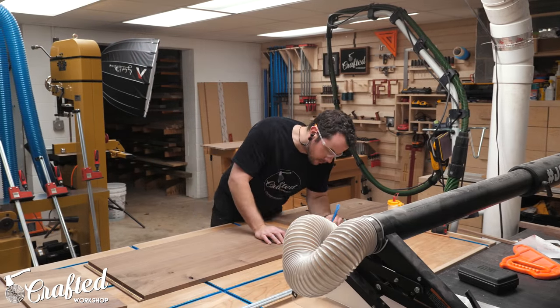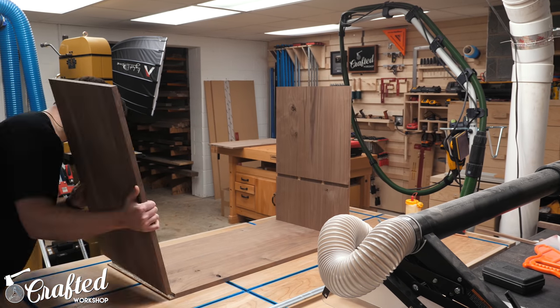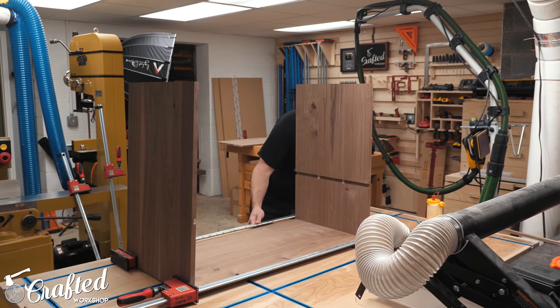With all the dados and rabbets cut, I could assemble the cabinet, which went pretty smoothly. I used a few corner clamps to make sure everything was nice and square, and then added basically all my clamps to tighten up all the rabbets.